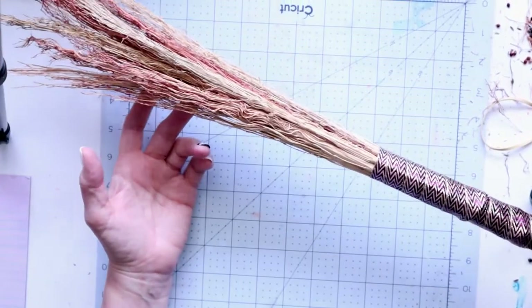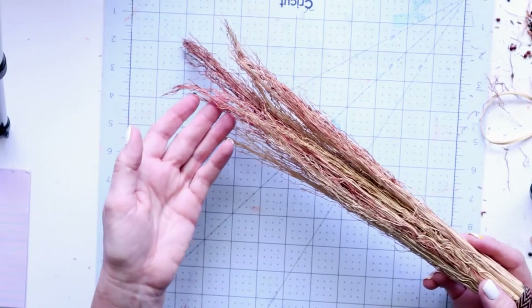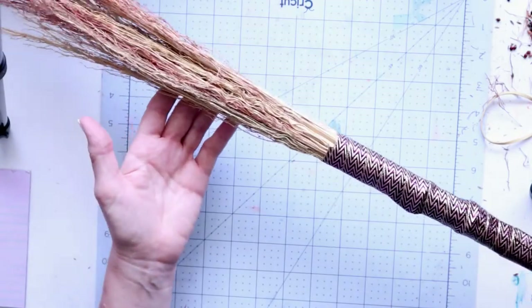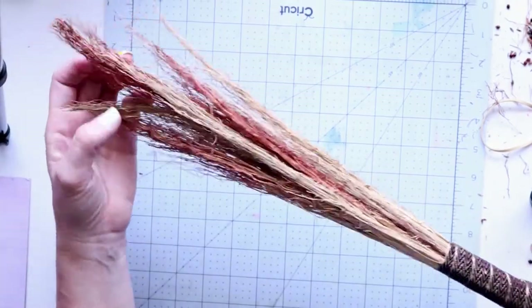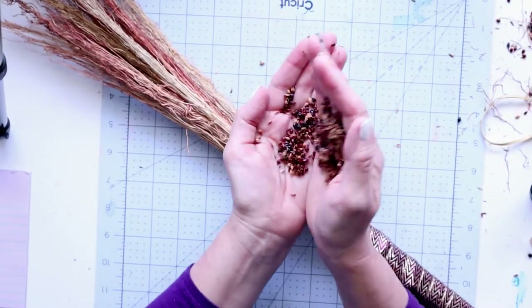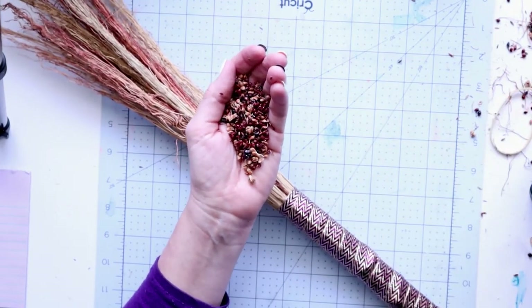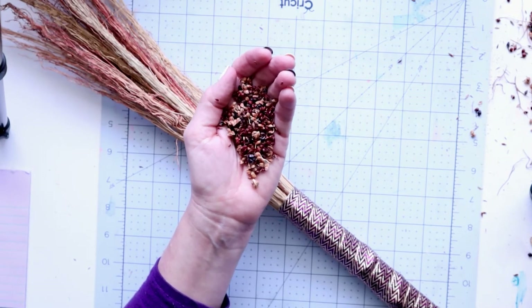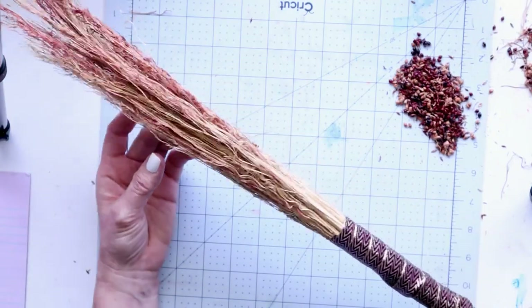This is how easy it is to make. Save some broom corn for yourself for next year, let the birds eat the seeds and clean the stalks off for you if you don't feel like making a mess — then make some fun brooms like this. Hope this was a fun project. If you have any questions, comment below. If you're interested in getting some seeds, join my Facebook group and I'm happy to ship some off to you anywhere in the continental US. Thanks so much for watching, and I'll see you next time.